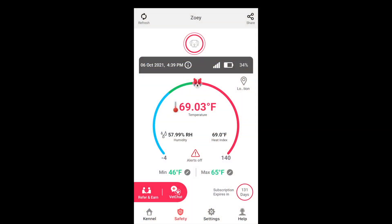I'll show you how to install the app and do the temperature settings in just a few minutes. Here we are in the app — this is the home page. As you can see, it shows you the temperature inside the camper, the humidity, the heat index, your Verizon 4G signal strength, your battery power, and your subscription expiration — ours expires in 131 days.